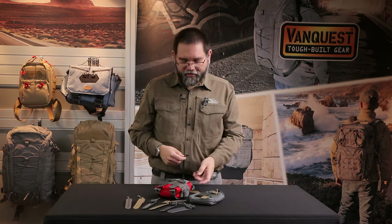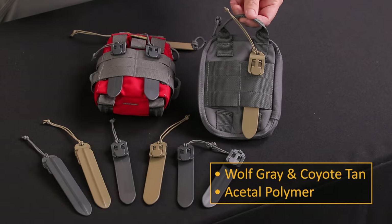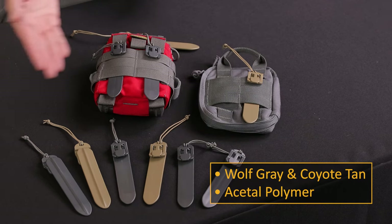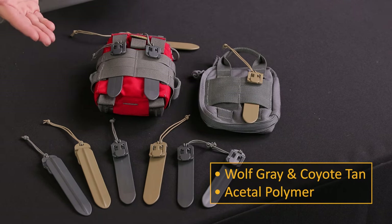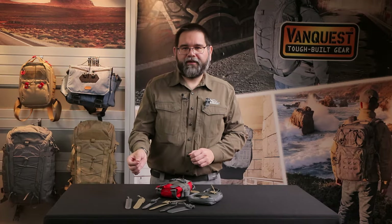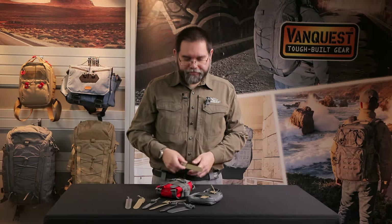This contrasts with black, coyote tan, foliage green, and other urban colors to identify MOLLE sticks for quick removal. MOLLE sticks come in two colors: wolf gray and coyote tan, also known as Tan 499. They're made in the USA from high tensile strength acetal polymer, which is resistant to melting, deforming, and cracking.